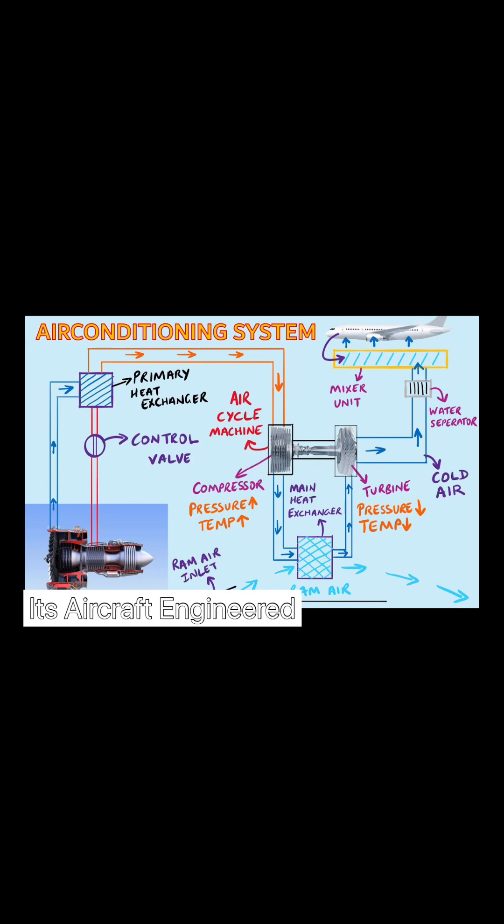After the main heat exchanger, the air is cooled down further. Then after the main heat exchanger it goes to the turbine section of the air cycle machine. As the air enters the turbine section, it expands — the pressure drops — as the air begins to drive the turbine. The turbine in turn drives the compressor.